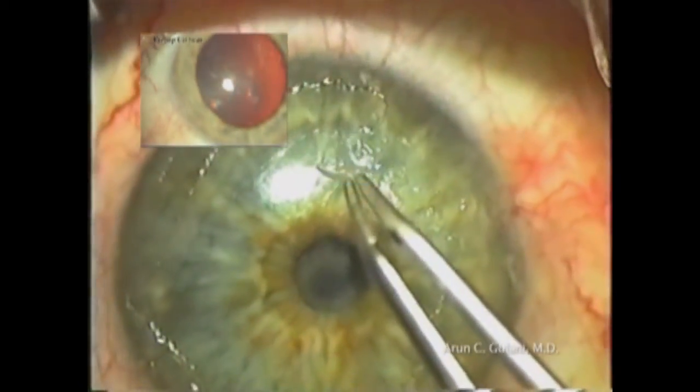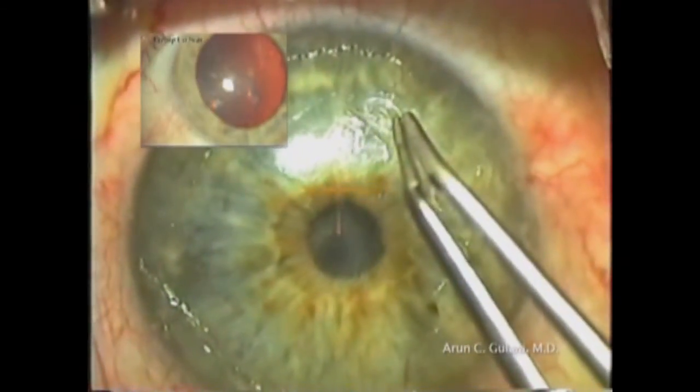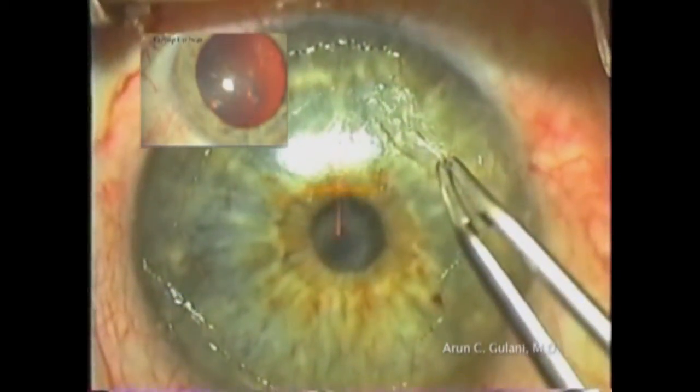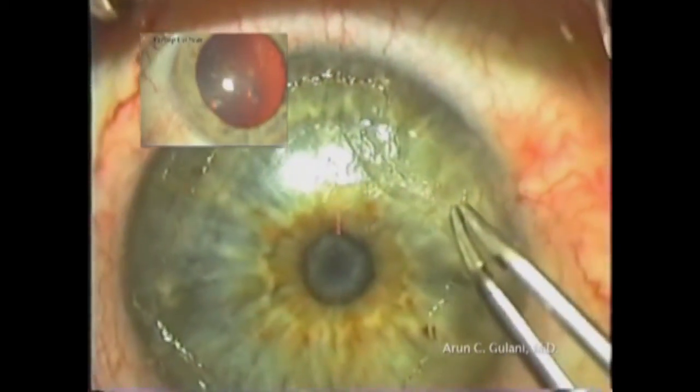In cases of more prominent scars, as long as they are superficial to the Bowman's membrane, we can still peel them off using the lamellar anatomy to our advantage by creating a resistive guided technique, as seen here, pulling vertical and away from the central cornea.